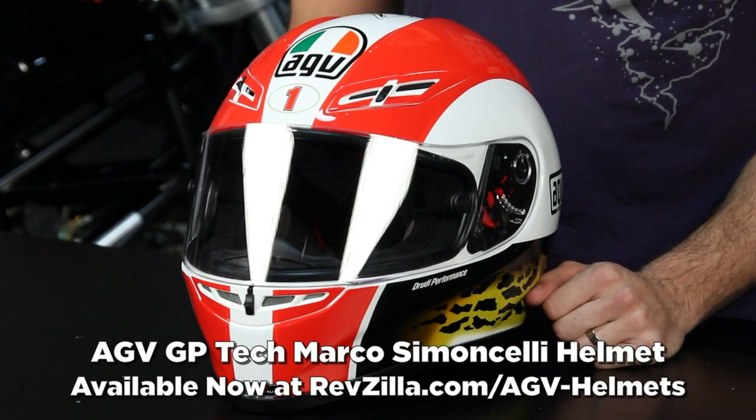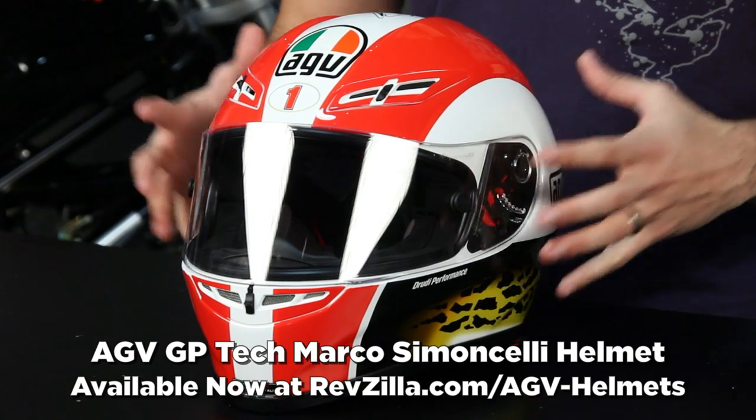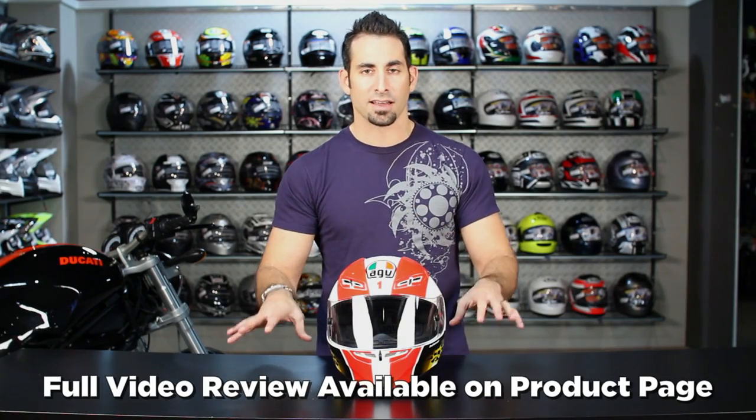Thanks for watching our brief graphical overview. Remember, watch our full detailed breakdown of the GPTEC on RevZilla.com where we spend 10 minutes and take it completely apart — RevZilla.com slash AGV. I'm Anthony. We'll see you next time.